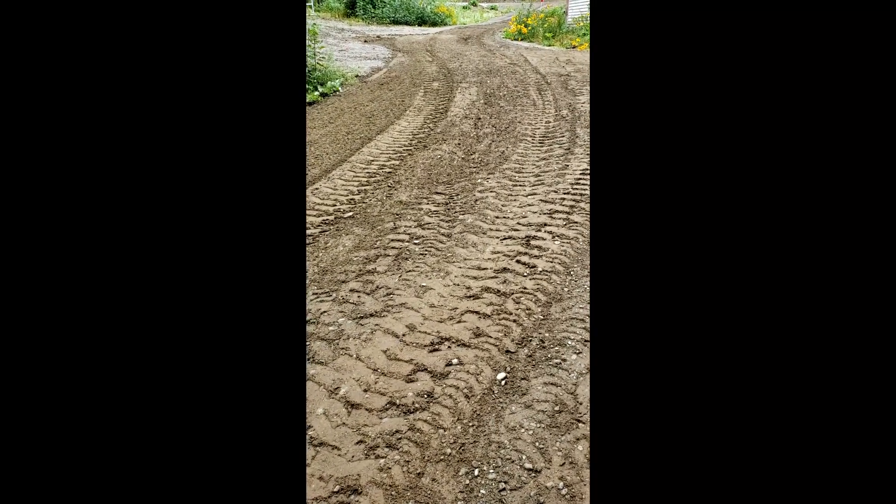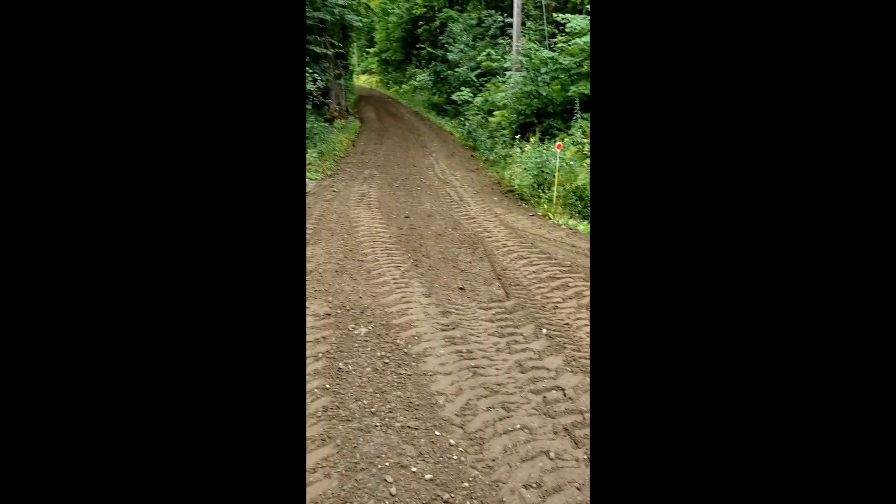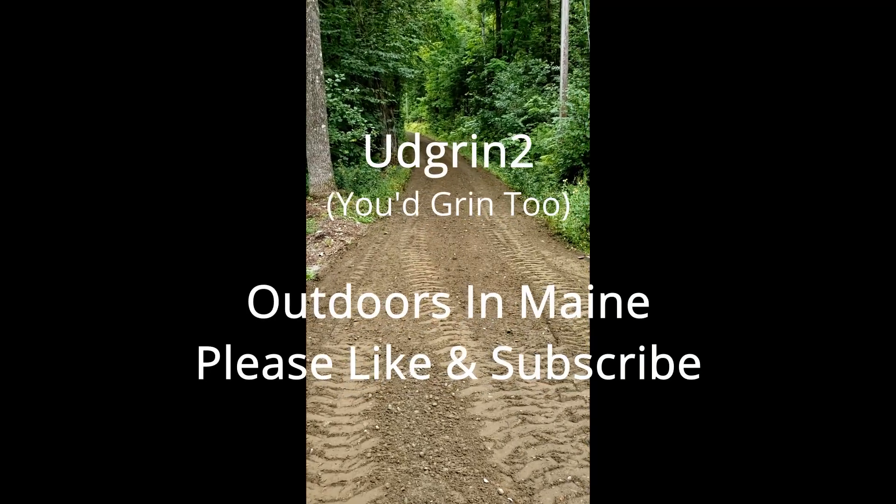Done. I'll have a video on the process coming soon. Stay tuned.